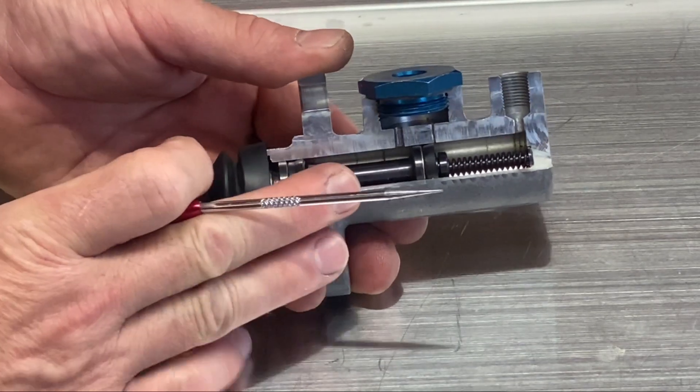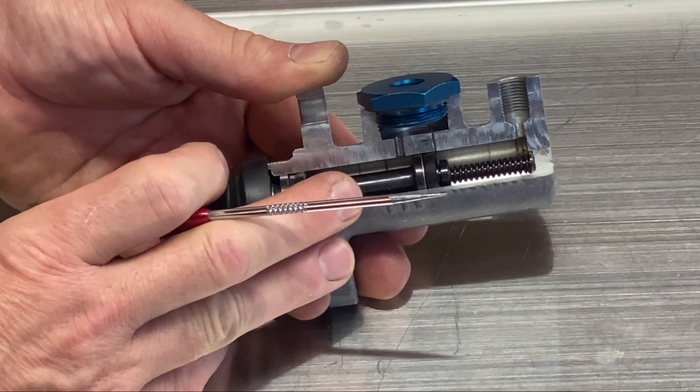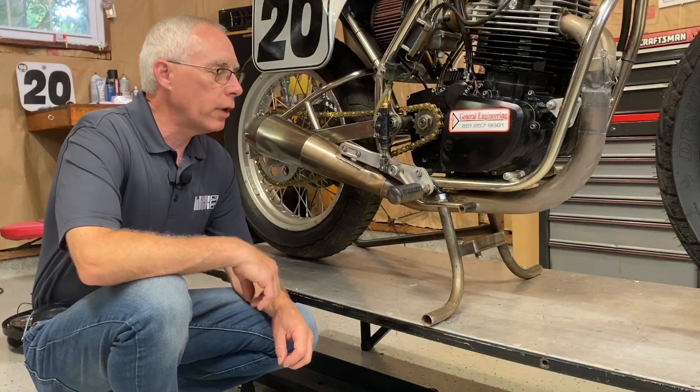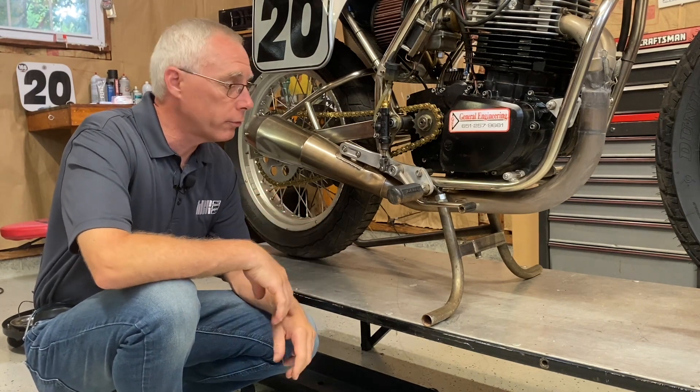So you've always got to make sure that there's no preload left on the push rod of the master cylinder — it's allowed to return all the way. Now I want to show you how you would set this up without making a mistake, particularly in respect to preloading the master cylinder.